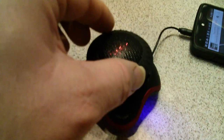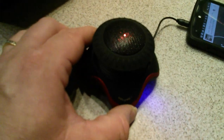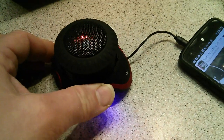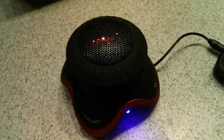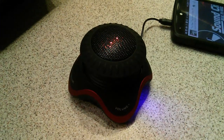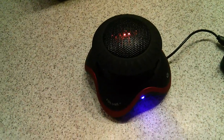Music plays through the speaker during the demo, audibly demonstrating the improved sound quality with the vacuum base expanded.